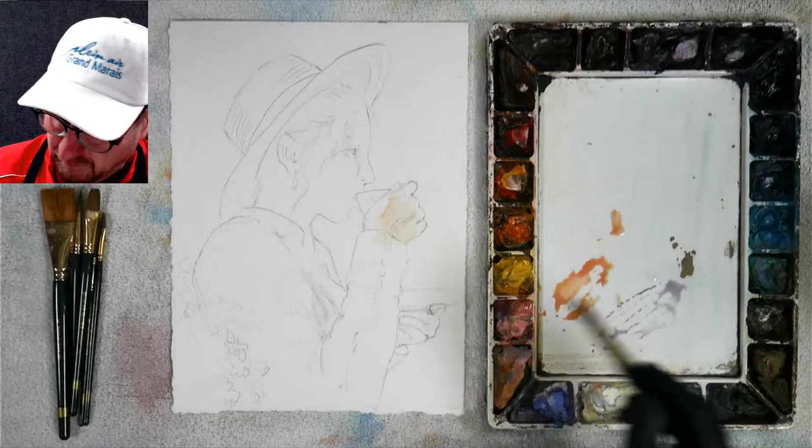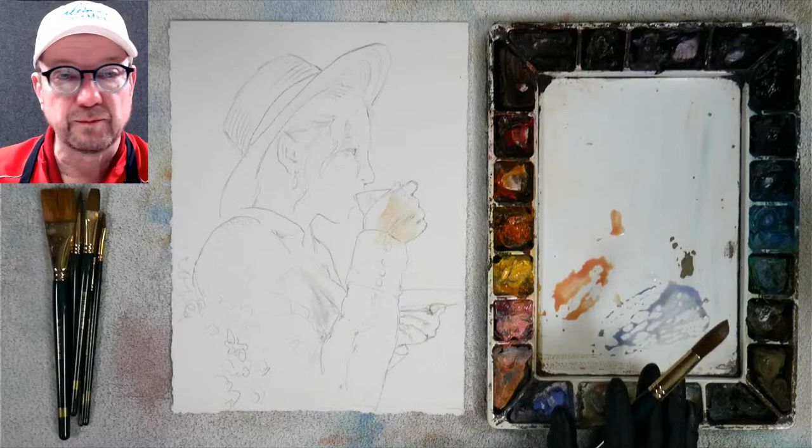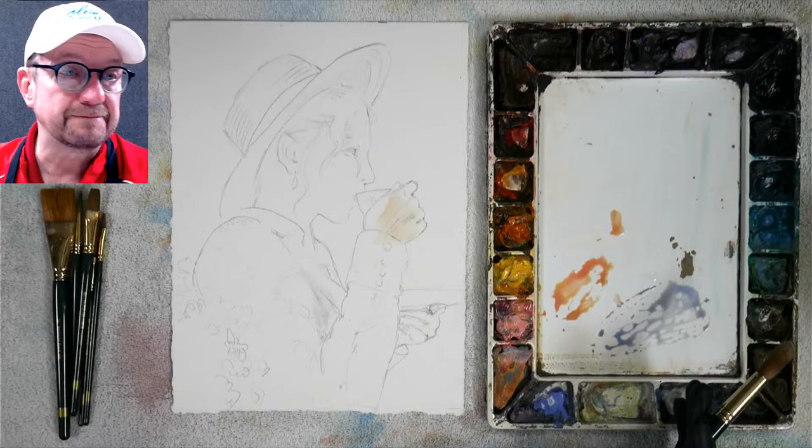He said you've got two reds, two blues, and two yellows — just a dark and a light of each — and that's a really neat approach. I'm going to try that next time; I'm not going to do it here today because this has been a really fast demo.